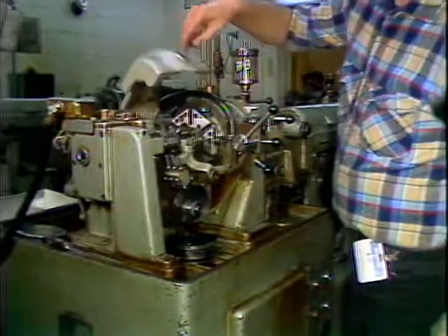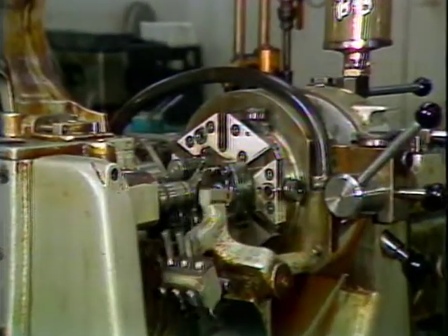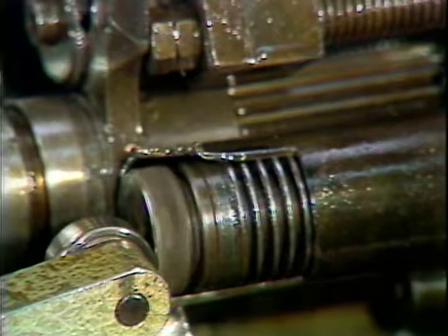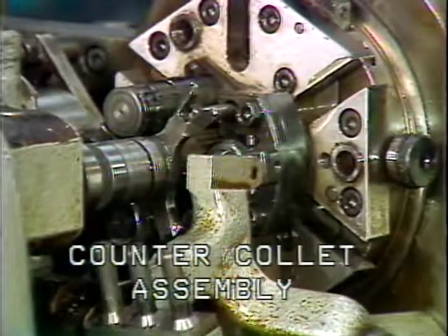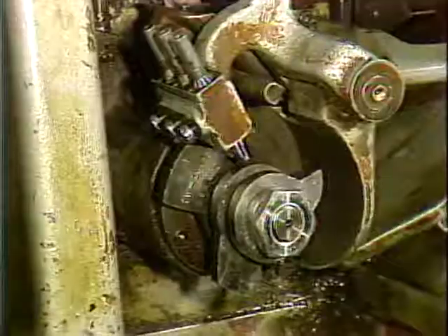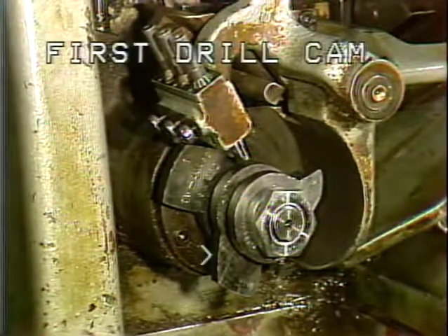Located on the front of the Model D4 Esquimatic is the indexable drill turret. Its purpose is to perform both drilling and counter collet functions. Located on the indexable drill turret are two driven drill spindles. Also located on the drill turret is an adjustable counter collet; the purpose of the D4 counter collet assembly is to hold the finished part at cut off and eject the finished part after index. This is the drill turret camshaft, which is chain driven from the main camshaft on the Model D4. Cams on the drill turret camshaft are the counter collet cam and two drill cams, one cam for each spindle.